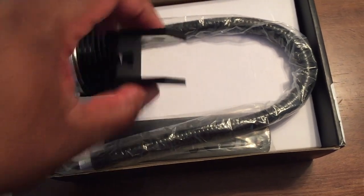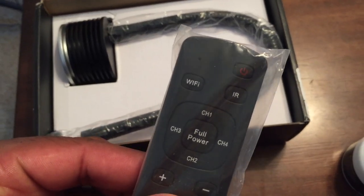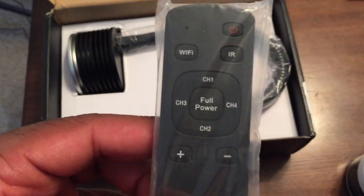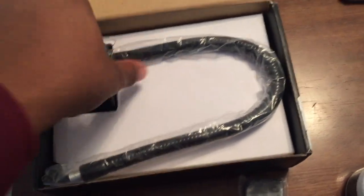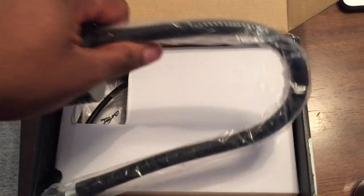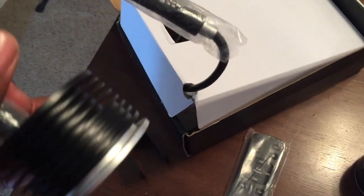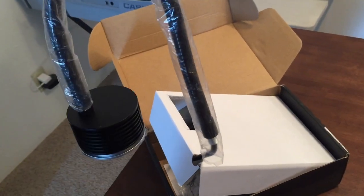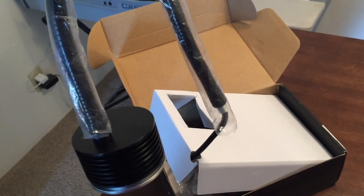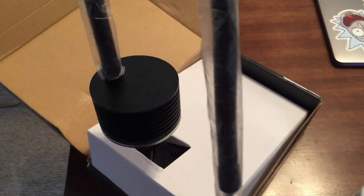This is called the Asta 20 Marine light, and this thing is going to look dope on the tank. It has an IR control, it looks like it has some Wi-Fi on there, and there are four separate channels to control and dial in. I don't believe it has a timer built in, which is fine for this pico tank. I'm going to go ahead and get this all set up, then cut over to the tank once I get everything rocking.